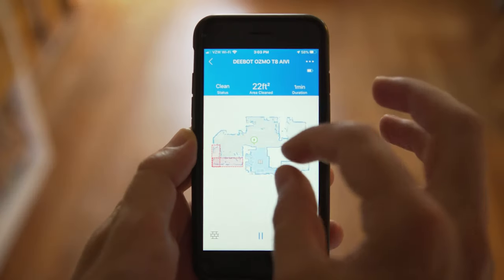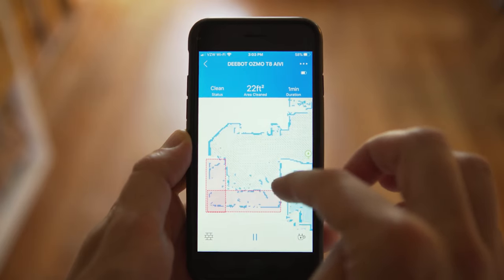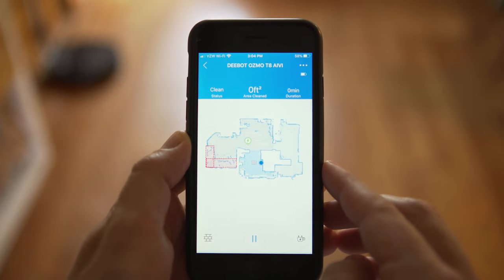With the mapping, compared to a random bounce-and-turn robot vacuum like the RoboVac, having something that can map every single room and let you tell it via the app or a smart assistant like Alexa to clean a certain room is really a game changer. With the RoboVac, it could easily get stuck in different rooms and cleaning the whole house at once felt pretty much impossible. But with the Deebot T8, once you get everything mapped in the app you can label the different rooms and ask it to clean a specific room — it's been an absolute game changer for our house.